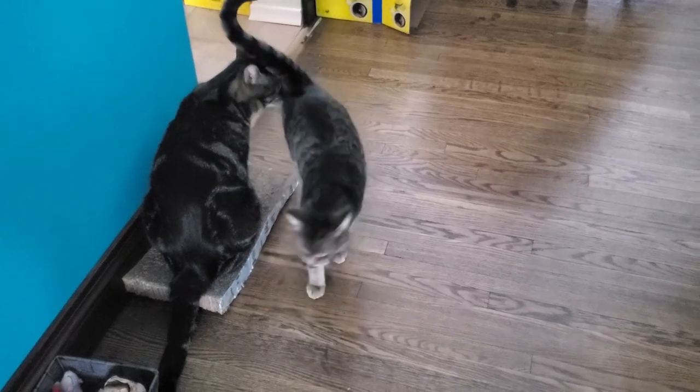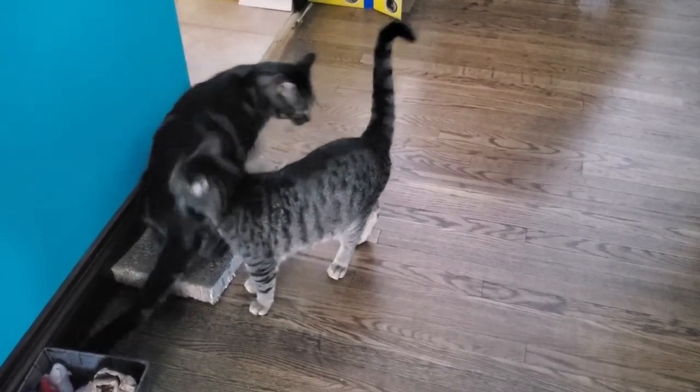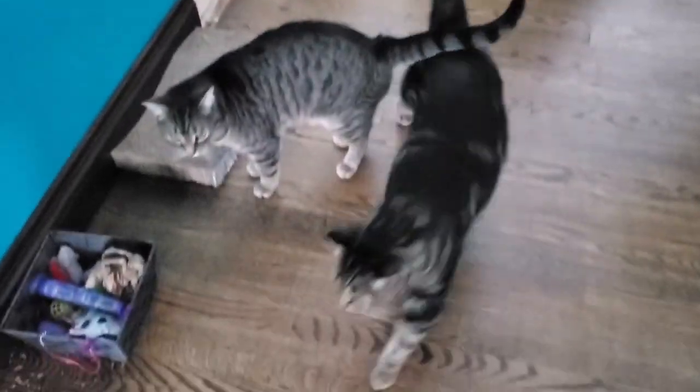Just some proof that I do indeed have two cats — oh, they're gonna butt sniff. Lovely boys, do that on camera.